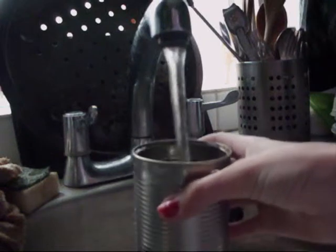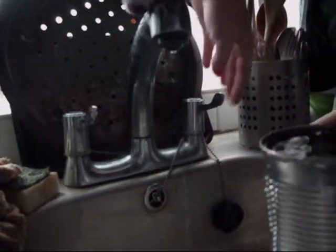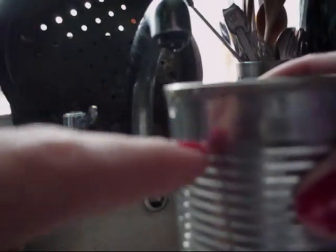And a tin. This tin needs to have all its labels taken off and needs to be cleaned. So first what we're going to do is fill it up with water. You want the water to go to about the first line of the tin, which is about 2cm down. Then we're going to put it into the freezer until it goes hard.